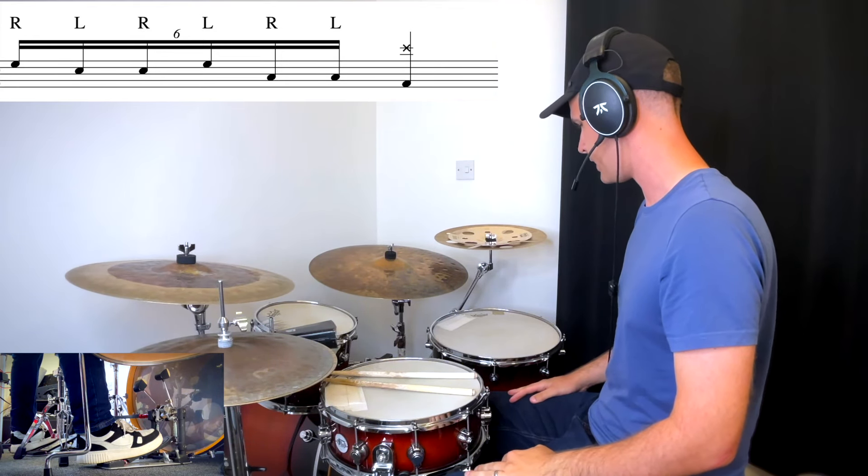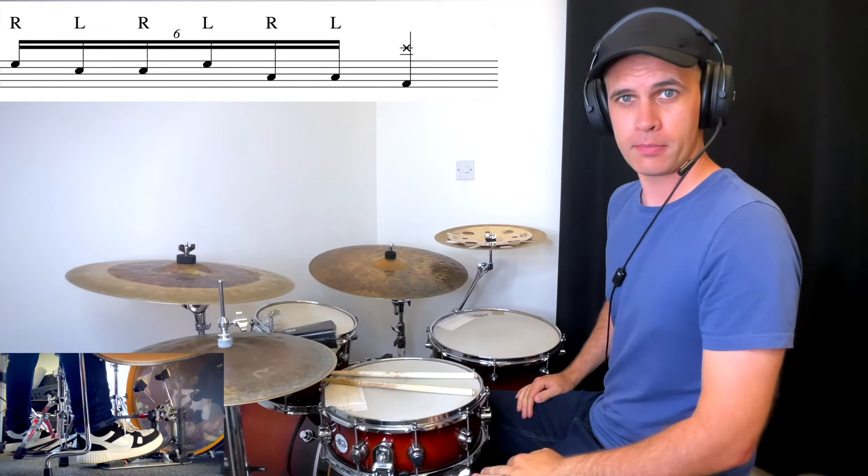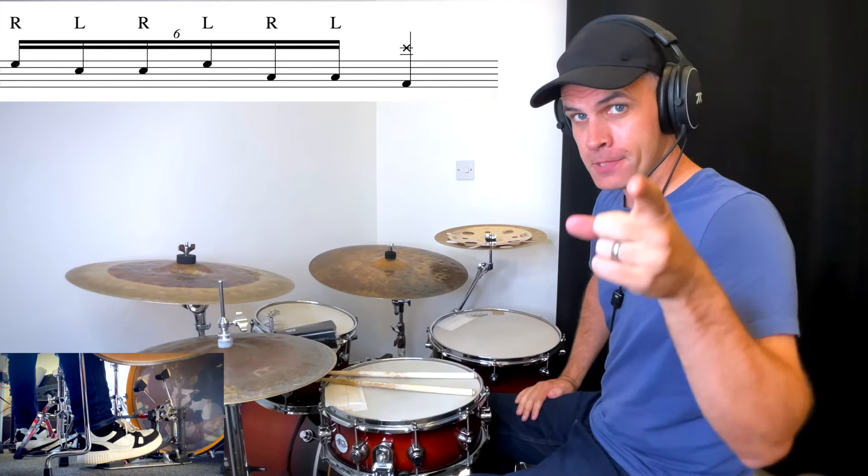Anyway, hope you guys have some more fun with it than I did. I used to like that fill until I did this lesson — now I'm really not keen — but I'm sure you guys will enjoy it. Take care, see you soon.